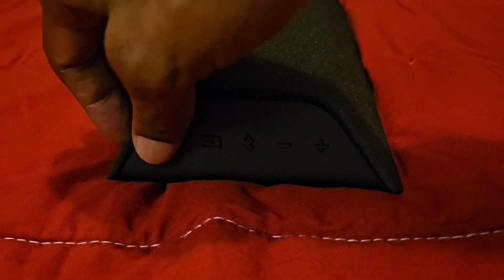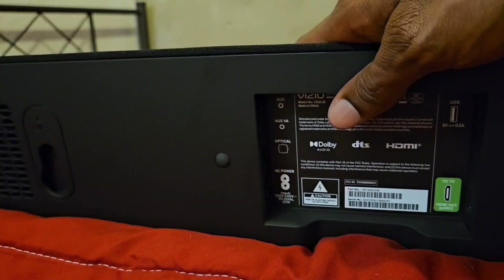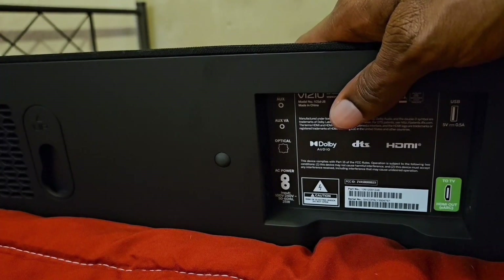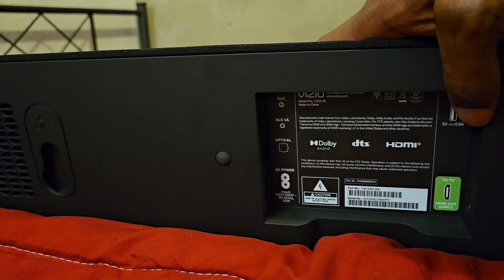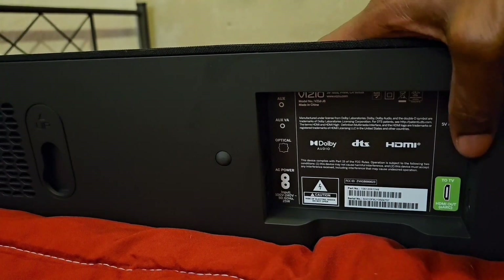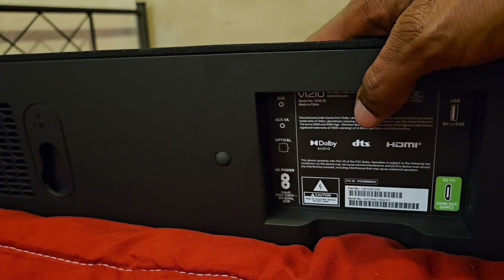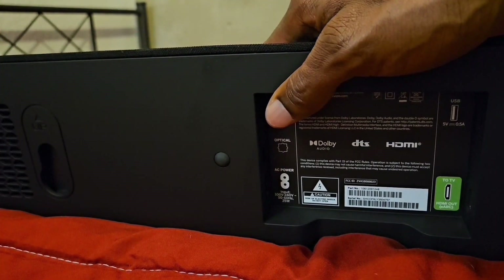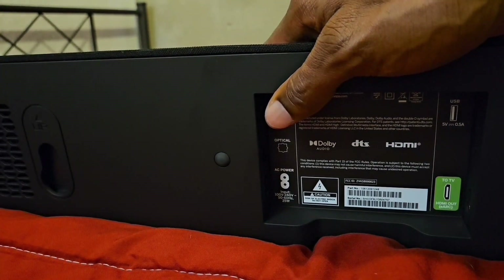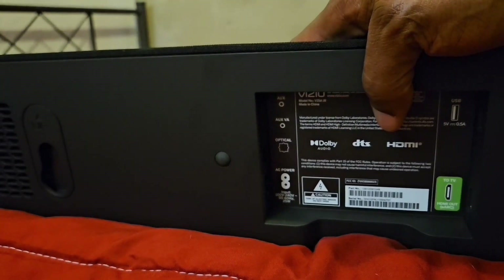On the side of the sound bar, we have all of our buttons for controlling the sound bar. On the bottom of the sound bar, we're going to have the HDMI for plugging into a TV. Then we have a USB port for plugging in a thumb drive and a hard drive. On this side, you get the power input and the headphone jack for plugging in an aux cable going wired.